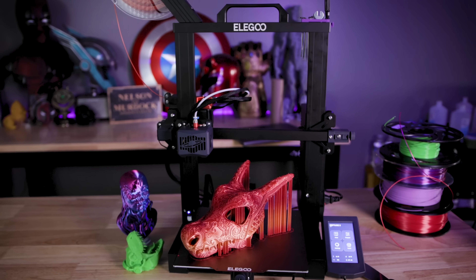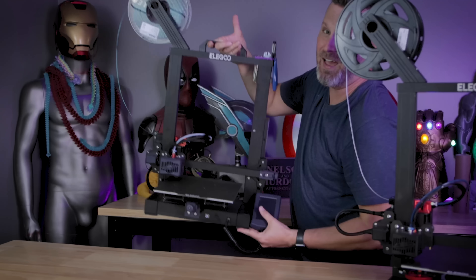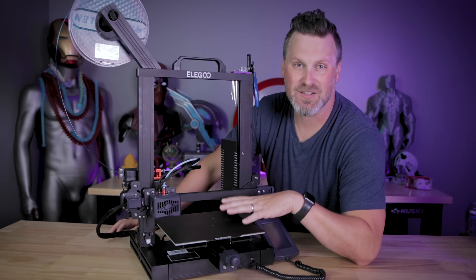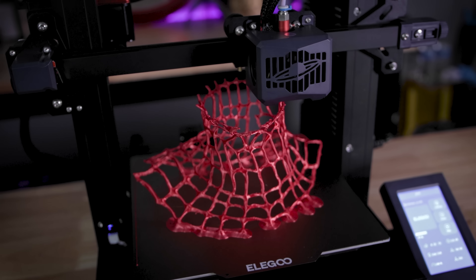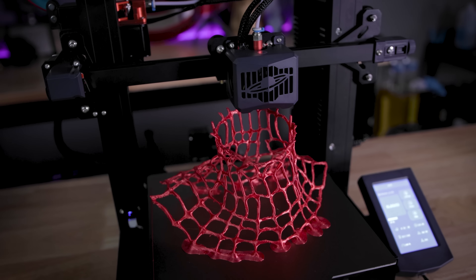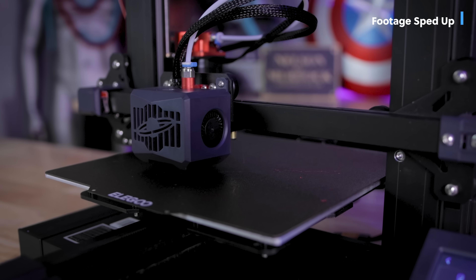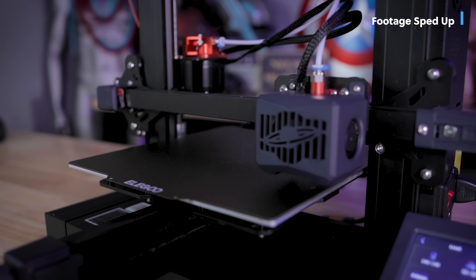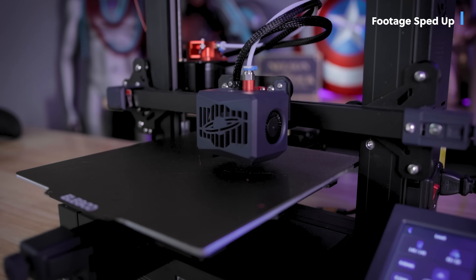Today we're going to be taking a look at the brand new Elegoo Neptune 3. The Neptune 3 is the latest iteration in the series of Neptune printers, and it's got a few new things baked into it that I'm really excited to see. Elegoo has directly listened to community feedback and installed things like auto bed leveling on the printer.